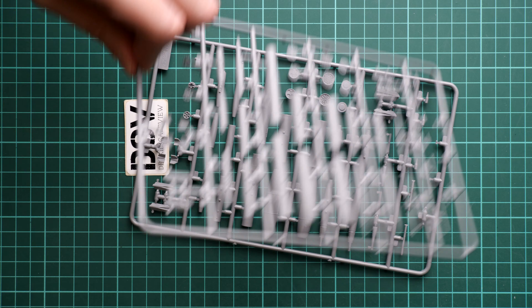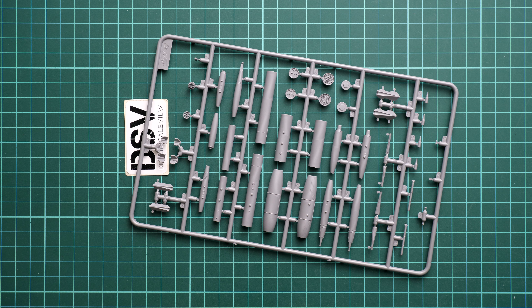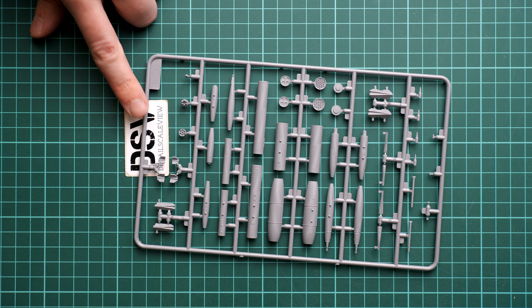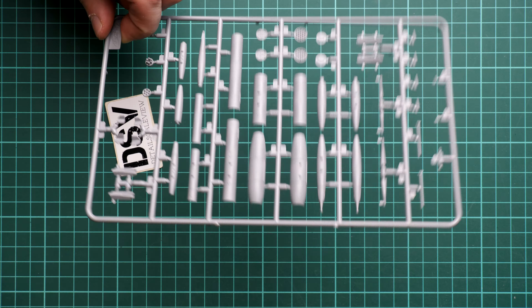Next we have two sprues with external armament for this aircraft. Here we have various missile launchers, some bombs, pylons, and tail fins. Everything looks nice and it's really cool that we have this as standard — we do not have to buy it separately or search for it, it's included in the standard packaging.